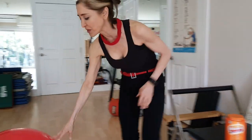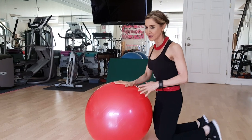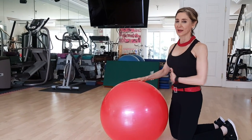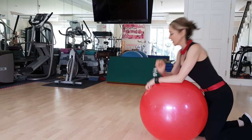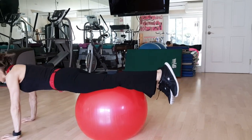We're going to go right here with the ball. We are working on abdominals, getting ready for that summer. We're going to get on the ball and pull the ball in, contracting the abdominal region. Are you ready? Here we go. Inhale in, hands directly underneath your shoulders.